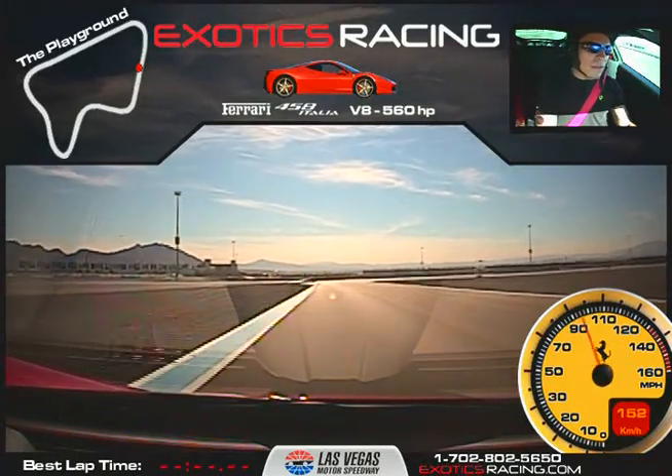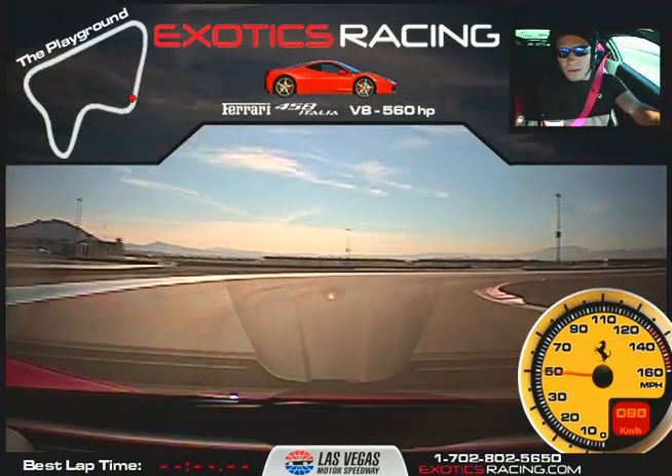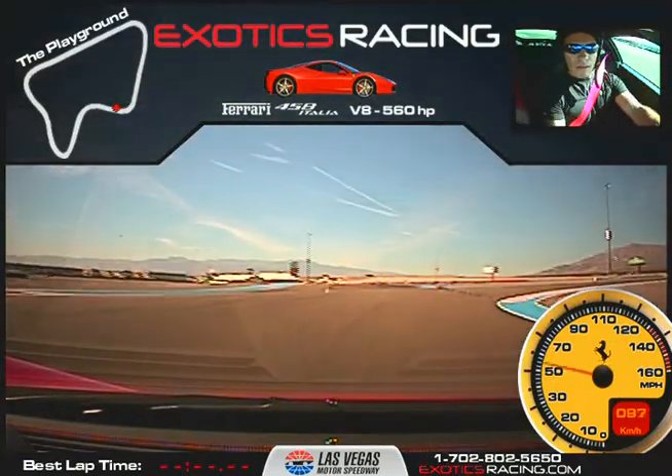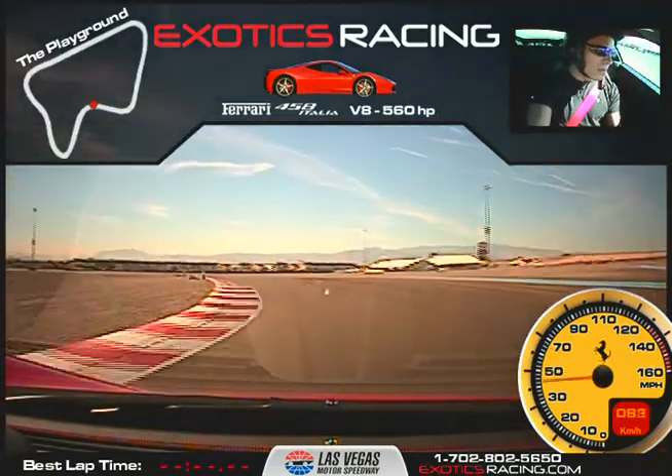Now we're going to brake hard. Down one more. There we go. Now turn in. Balance it in to the right. Now accelerate nice and smooth to the right. There we go. Now brake a little here. Turn in. Now roll into the throttle. Keep your fingers in — it'll be easier.